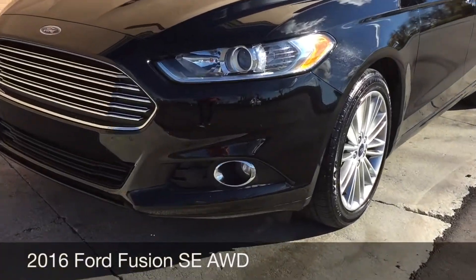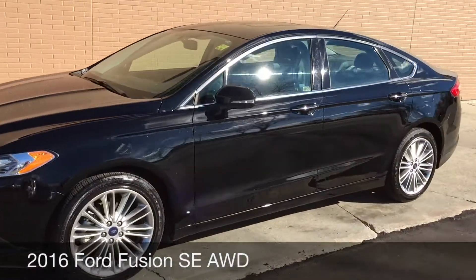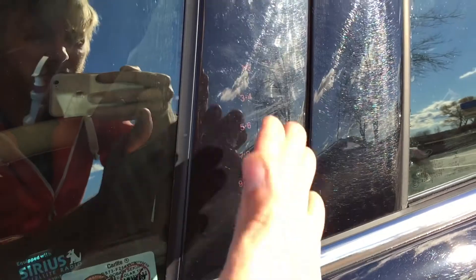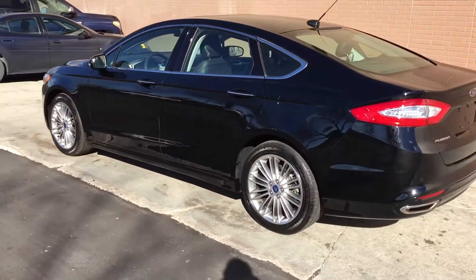I want to show you the fog lights right here at the front, 18-inch aluminum alloy wheels, and integrated turn signals in the mirrors. Coming in here because I want to show you that there is a keypad entry right there, so you just enter the key code and you'll be able to get into your vehicle.